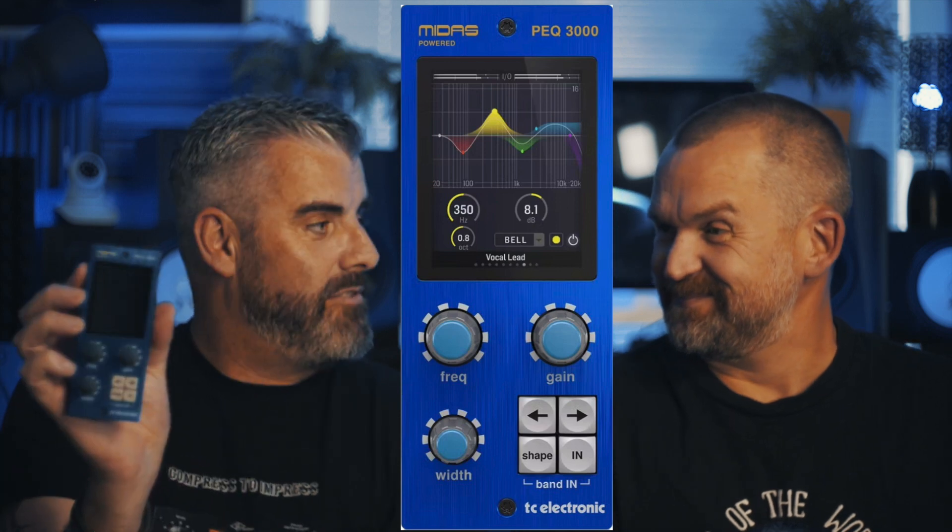When you flip between different channels it updates on the controller too. You can grab real knobs and actually EQ without having to look at the screen. We've hit a new realm there. There's a whole bunch of other interesting stuff — you can have up to 12 bands, which is insane.